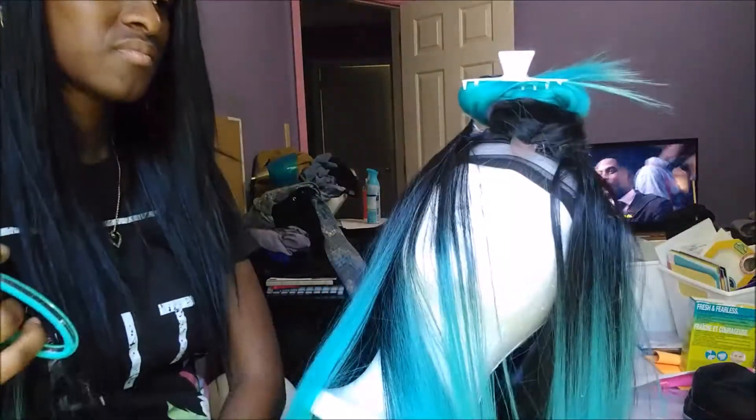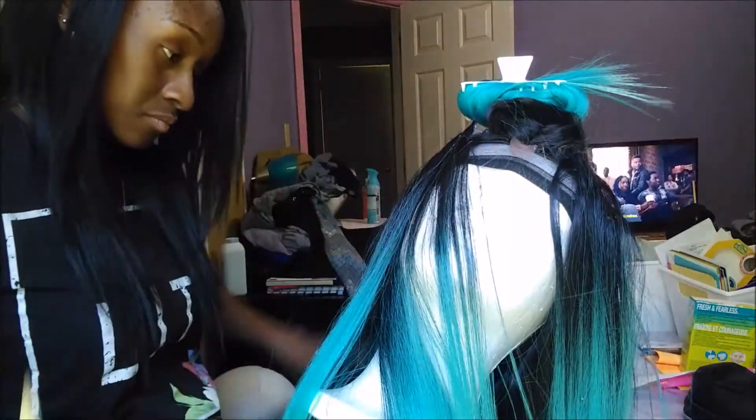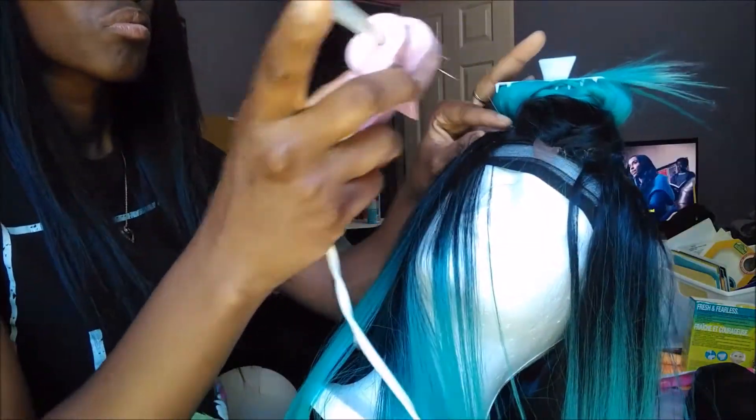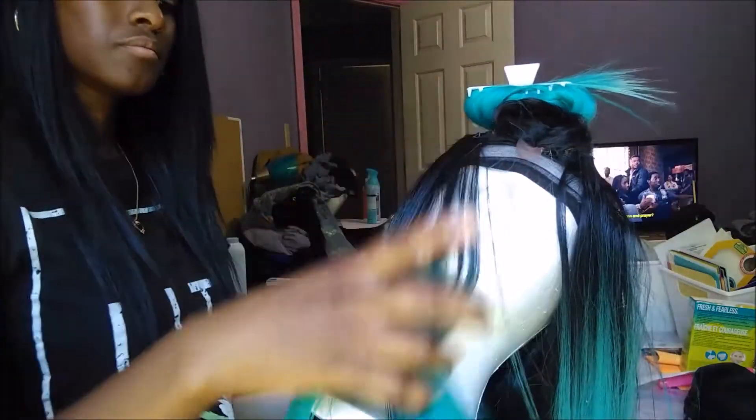I did have to go back in and glue some of the tracks down because they were sticking up and weren't laying down. That's something you can do after you finish making your wig. In the next clip you will see the finished wig.